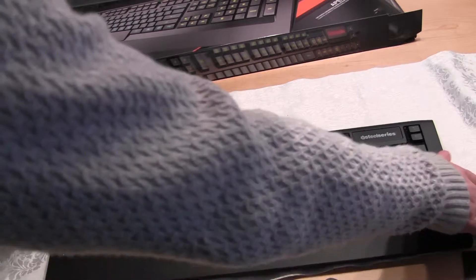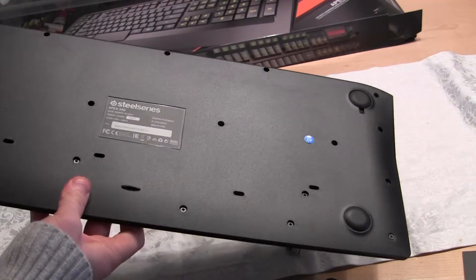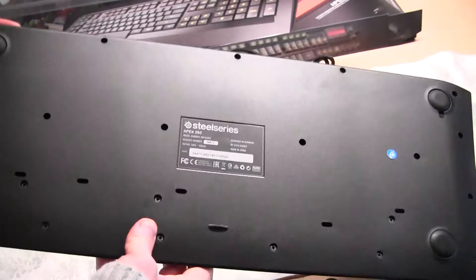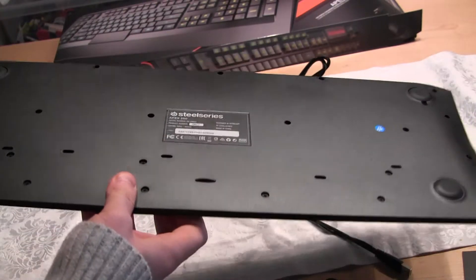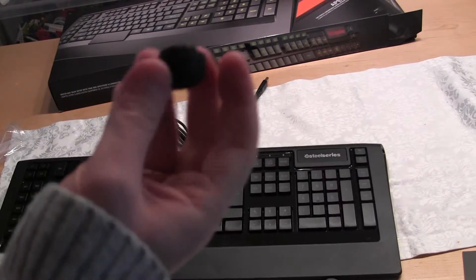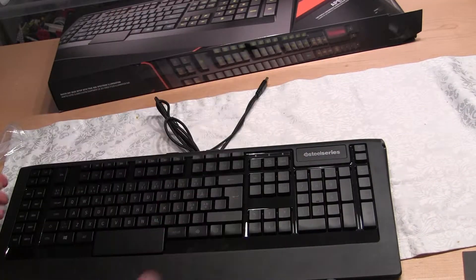Let me just check on the back right here. The feet are just replacements for these — or, if you want higher feet for some reason.